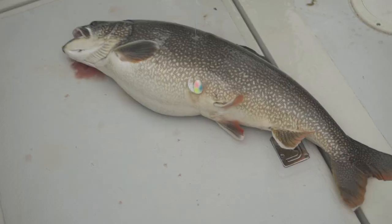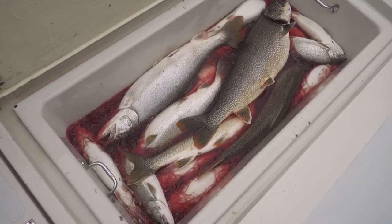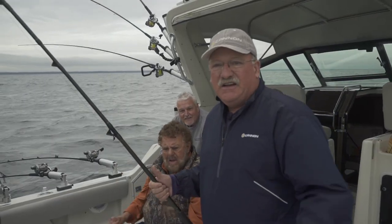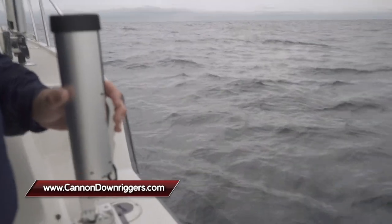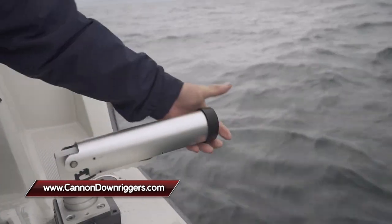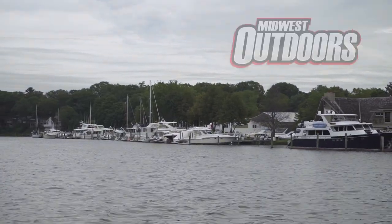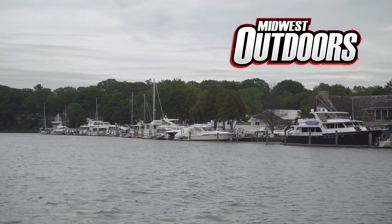There's a boat limit of fish! Thanks to all the guys for coming out and fishing with us today — everybody got to have some fun and catch their limit. If you want to know more about the Cannon products we've been talking about, look at the bottom of the screen and go to their website. Captain Dave Engel here, Best Chance. Midwest Outdoors will be right back.